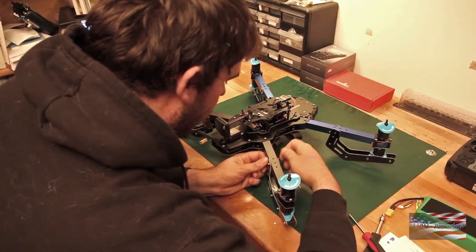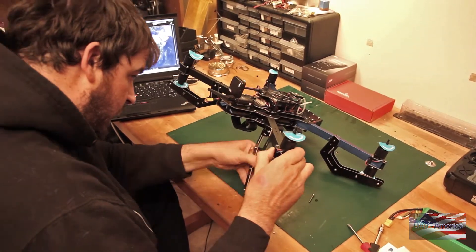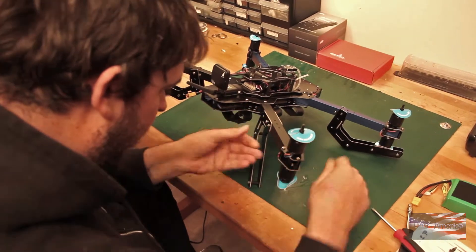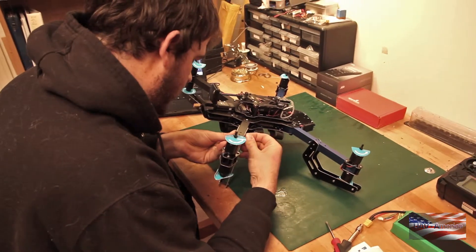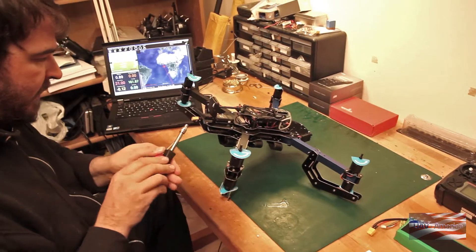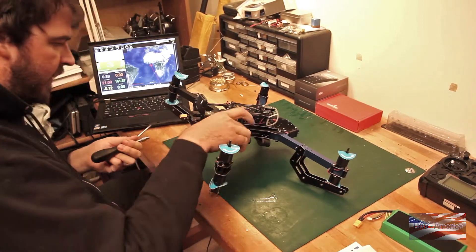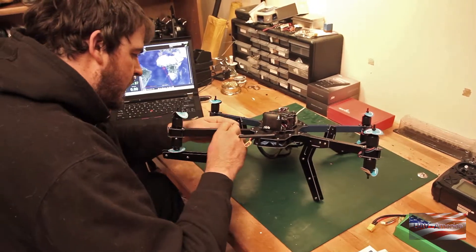Now we'll attach the landing gear. Same as the vertical bolt — take care not to squish those ESC wires which are running down the arm, and we'll put the nut on the other side. Go ahead and snug those up. You don't want to go too tight on those — you'll feel it start to squish the arm if you go too tight. So just snug.